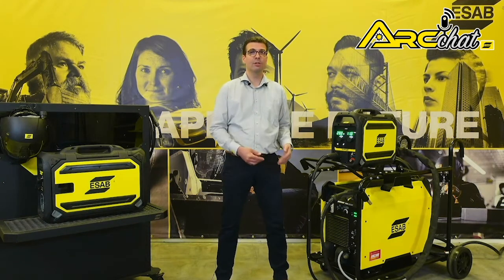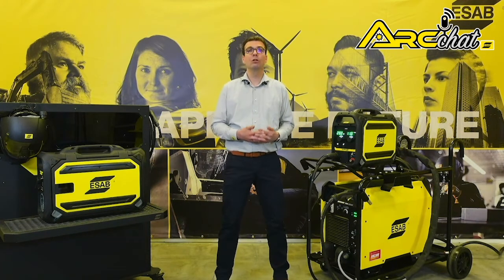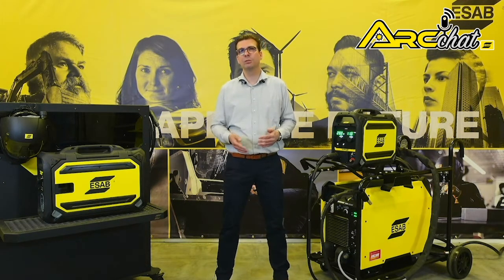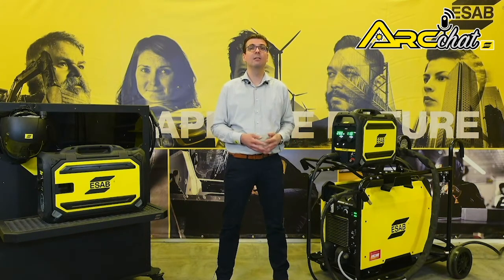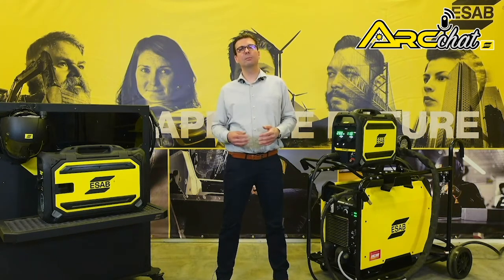Hello, I'm Hans Ebinger, ESAP application specialist for France. When you need high production output, you need ESAP's Warrior 750i CCCV. This machine looks small but it packs a punch with its 750 amps of output at 100% duty cycle and a huge 850 amp maximum output. This is up to 100 amps more power than competitive systems.